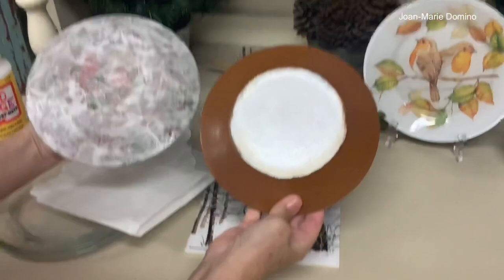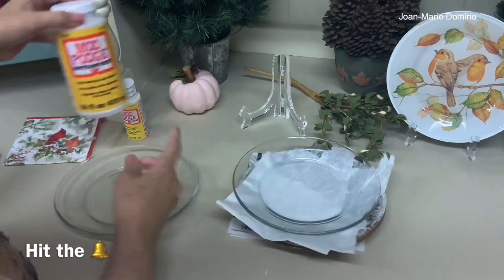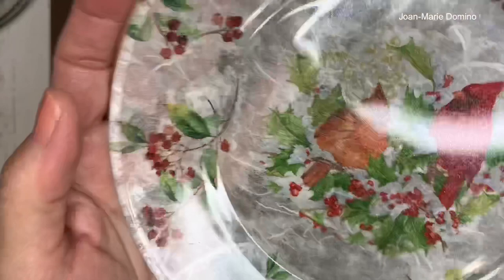If you like these fun projects with mulberry paper, please subscribe to my YouTube channel, hit the bell for future notifications, give me a thumbs up, a nice comment, and share with your friends.